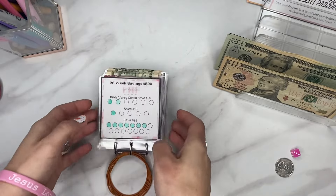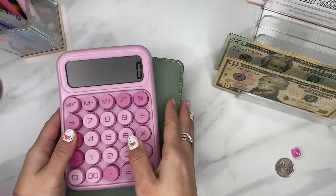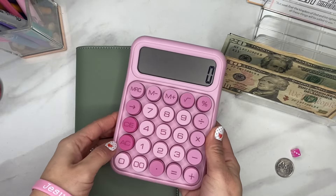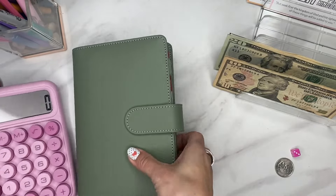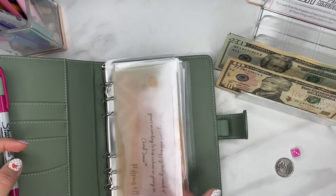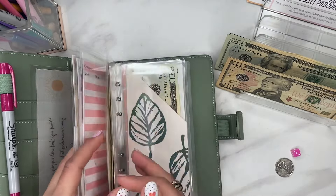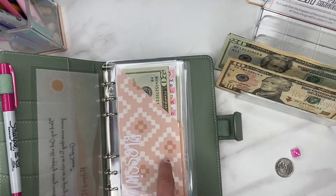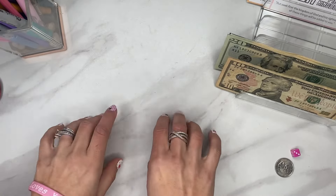I want to show you guys something I got. I had told you I was updating my variable binder. I did get a new calculator on Amazon because the other one was really hard to see on video — this one has nice big buttons. And this is my updated variable envelope binder. I wanted something easier; the cord on the old one bothered me. These envelopes all come from Designs by Kuntz — you can check her out on her website or Instagram. They've held up really well. You can get either item through the Amazon storefront link in my description.